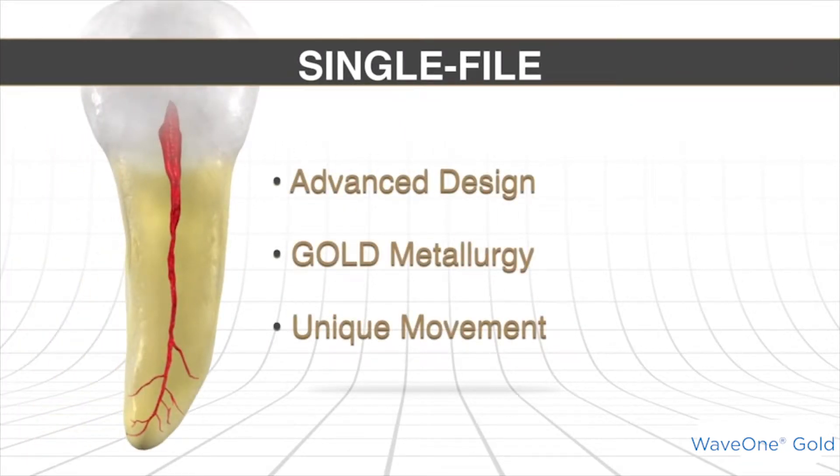Let's look at how we can take a single shaping file — starting with a glide path, in other words a canal that's been secured and expanded up to a size 15 hand file or a Gold Glider, which was my preference — and take that to a final shape with one single instrument. We can do this because of the design, the metallurgy, and its unique movement.